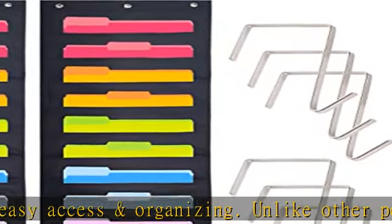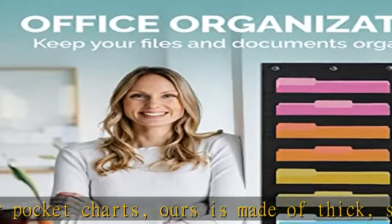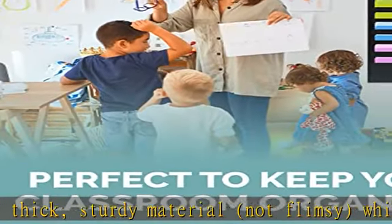Versatile use: Hippo Creation heavy duty storage pocket charts and organizational charts keeps your classroom and office files, scrapbook paper, magazines, and any other stationery neat and organized. Note: folders are not included.